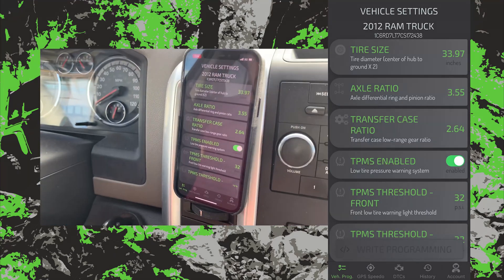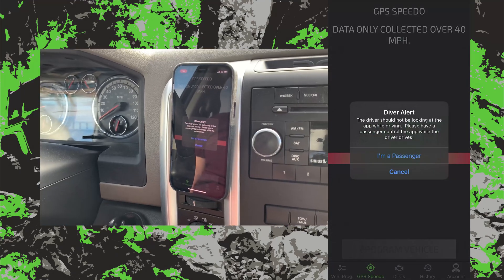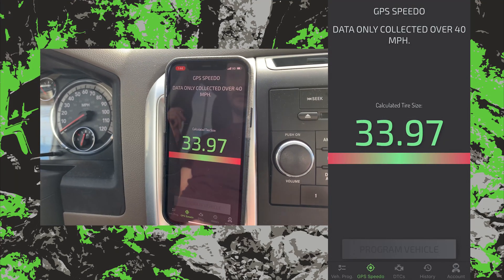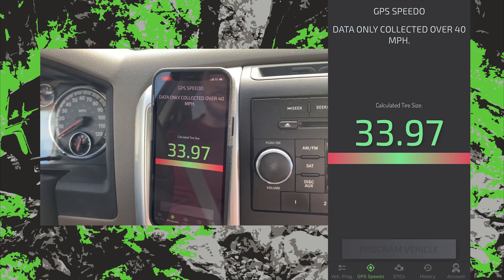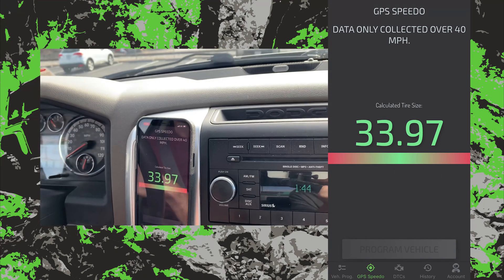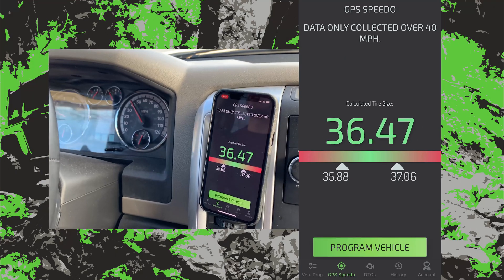Straight to the calibration screen. Tap GPS Speedo and through the warning that says: if you are driving, do not watch the app while you are driving. Buckle up — the app is ready to begin collecting data and will do so whenever the vehicle is traveling faster than 40 miles per hour.